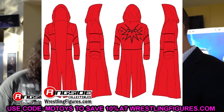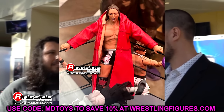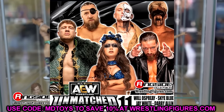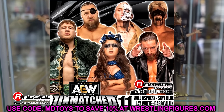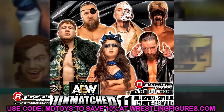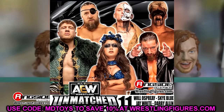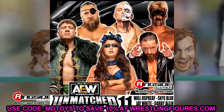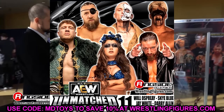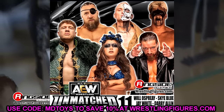Also up for pre-order on Ringside Collectibles is AEW Unmatched Series 11, featuring Brian Danielson, Will Ospreay, Darby Allin, Sky Blue, Jay White, and a Sting figure. We saw renders of these at San Diego Comic-Con. If you guys are interested, AEW Unmatched Series 11 is up right now and you can go grab those pre-orders.